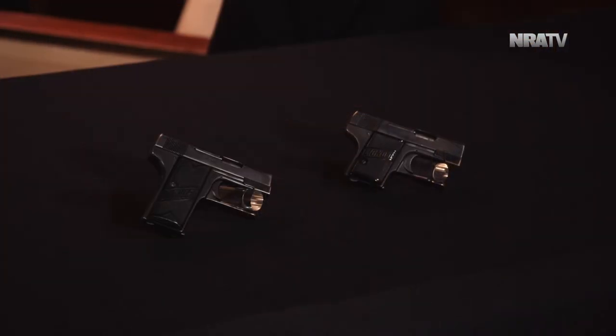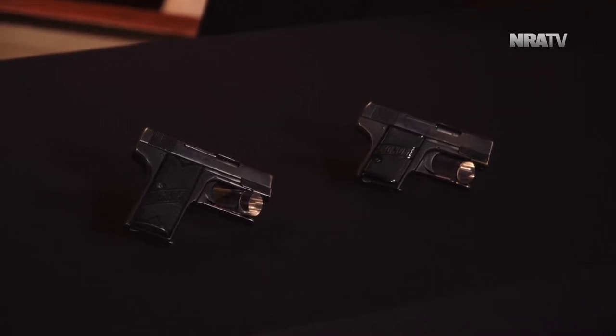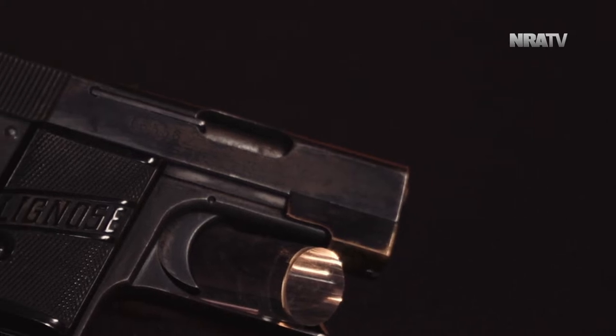Today I have brought you a couple of Lignose 25 ACP pistols — very simple, very small pistols manufactured in 1912. We don't know when they stopped manufacturing, but we imagine 25 ACP doesn't have a lot of stopping power and is not great for war. Manufactured in Germany — first at Bergmann and then later Lignose. Most of them were manufactured at Lignose; Bergmann only for a little while. The grips on the side say Lignose; the earlier ones will say Bergmann.